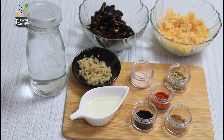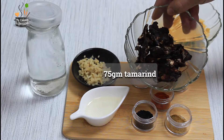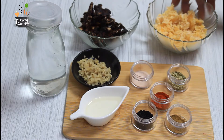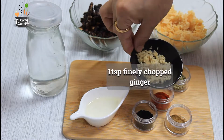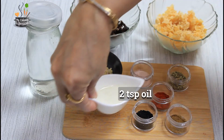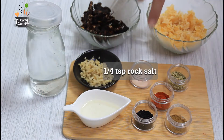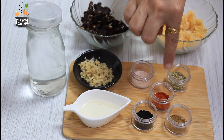Here are the ingredients: 75 grams of tamarind — try to use a fresh stock which will be lighter in color. 75 grams of grated jaggery — you can use organic jaggery. One teaspoon of finely chopped ginger; instead you could use dried ginger powder. Two teaspoons of oil. One quarter teaspoon rock salt or pink salt. One teaspoon fennel seeds.